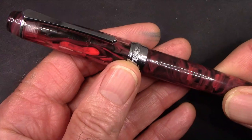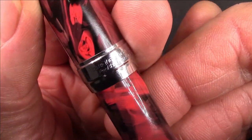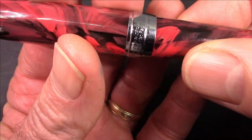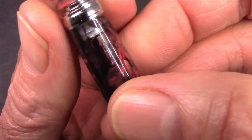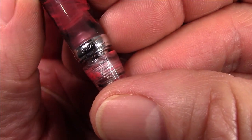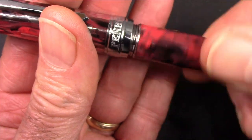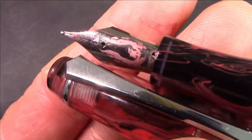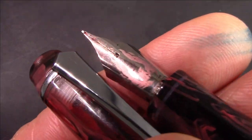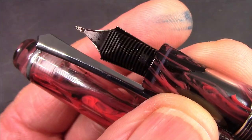I saved the best for last — this is the PenBBS fan edition limited model, of which they made around 145, and they individually numbered each one. This is number 2 of 145. It has a beautifully engraved nib — that was part of the design process that fans got to participate in. There's a phoenix on it, which I think is quite appropriate, and this nib also writes extremely well.